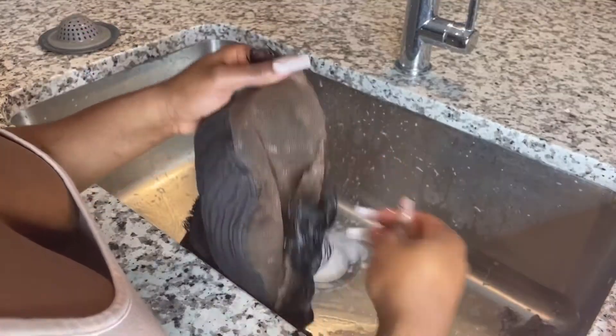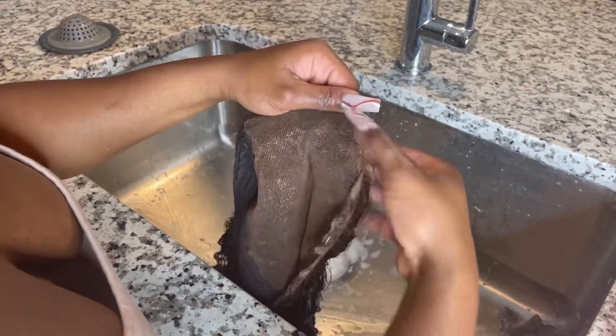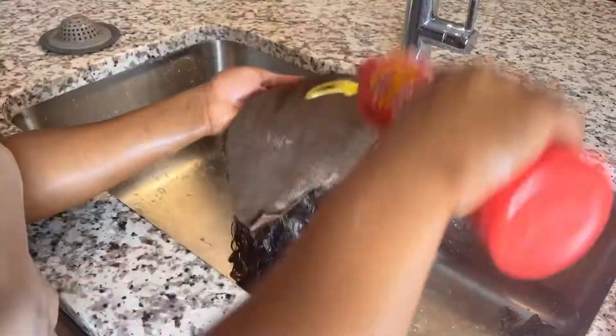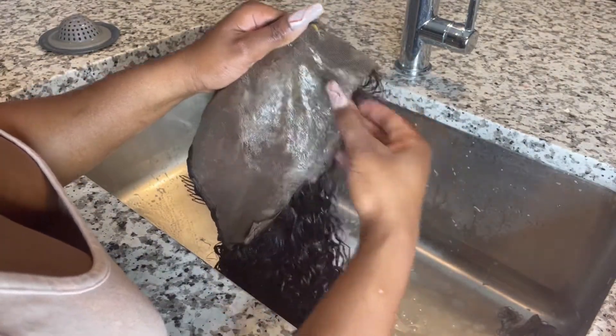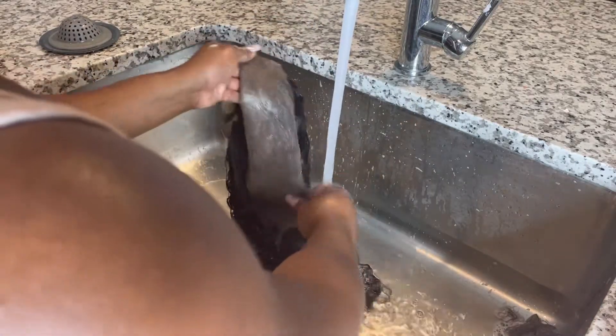I'm going in with my Cream of Nature shampoo to shampoo the wig. You want to make sure to get the glue off your lace — I like to put shampoo on the back of my lace as well and just scrub it to get all that glue or makeup off. Especially if your wig has a lot of product, you want to shampoo to remove all of that buildup.